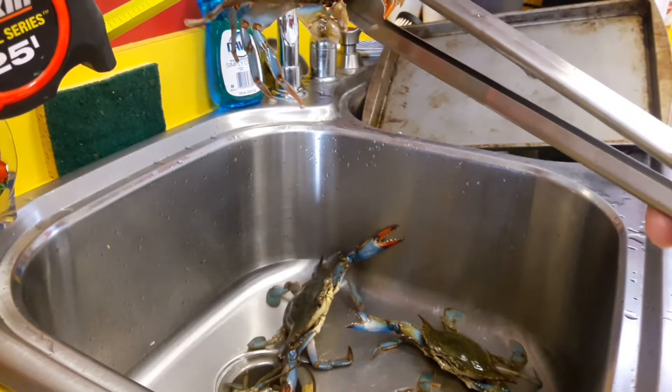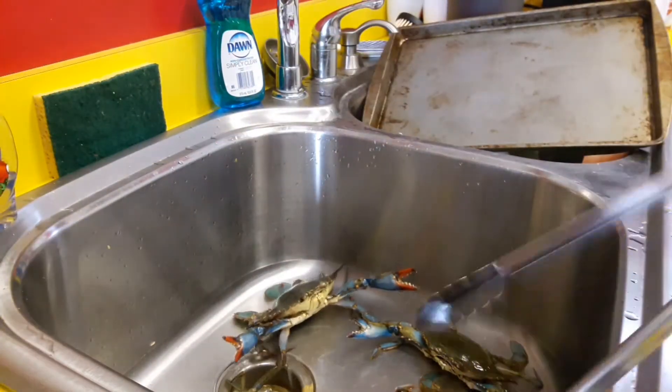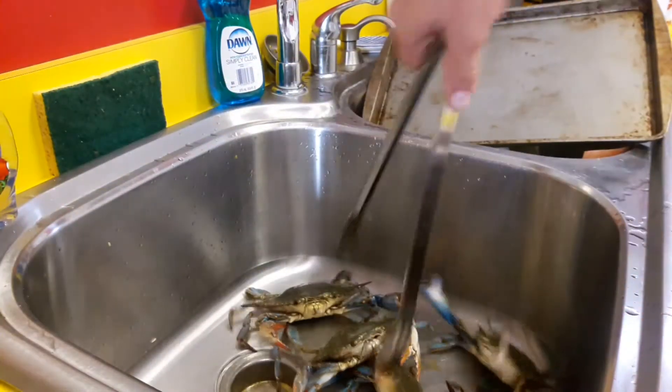He's over six. All these crabs are good — over six. I'll reach in for the claws.